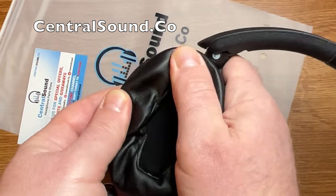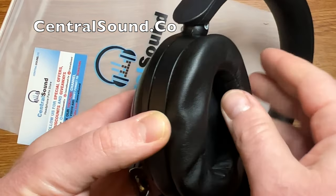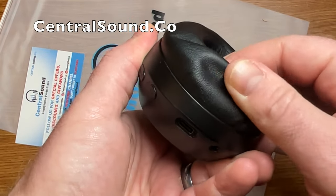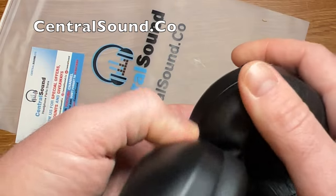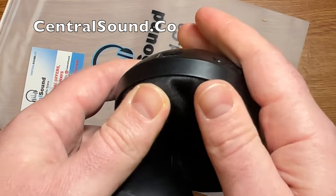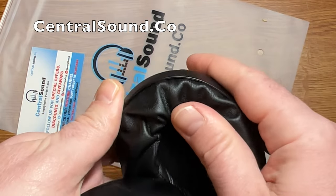Once they appear to be in place and lined up, give it a light tug just to see if there are any parts that have not clipped into place. There was one little piece here that didn't seem to be clipped in, so I'm going to apply some more pressure there — and now it looks like it is secured.